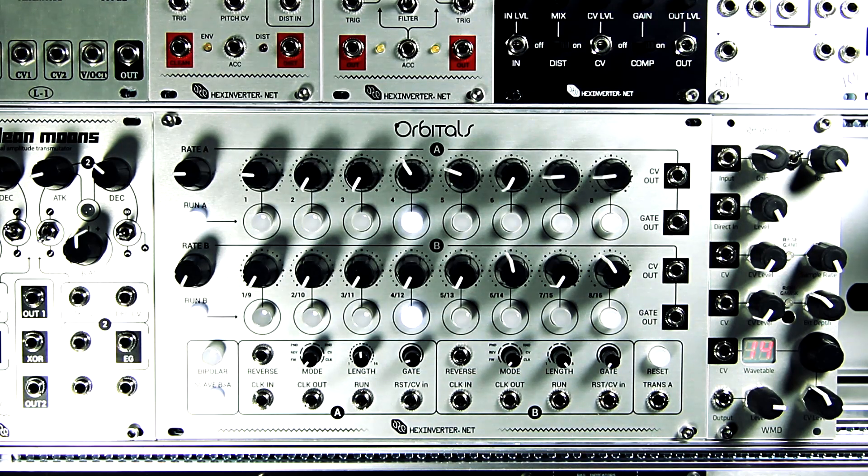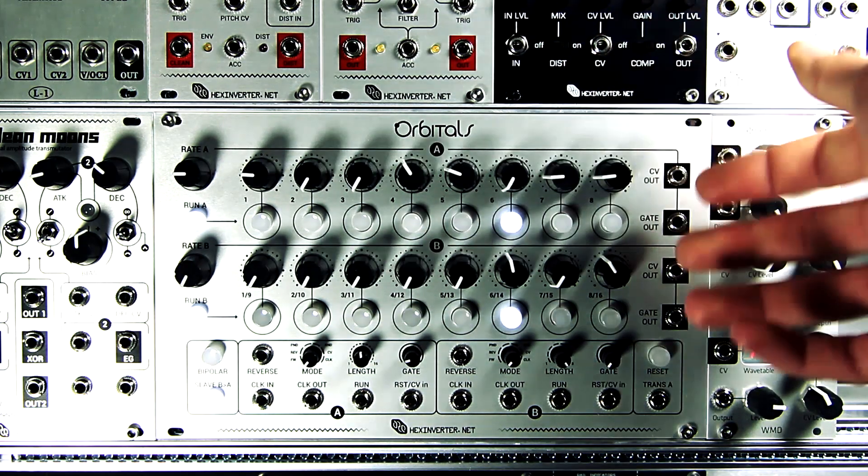Hi, my name is Stacy. I'm with Hex Inverter Electronics and today I'm going to be demoing Orbitals for you.